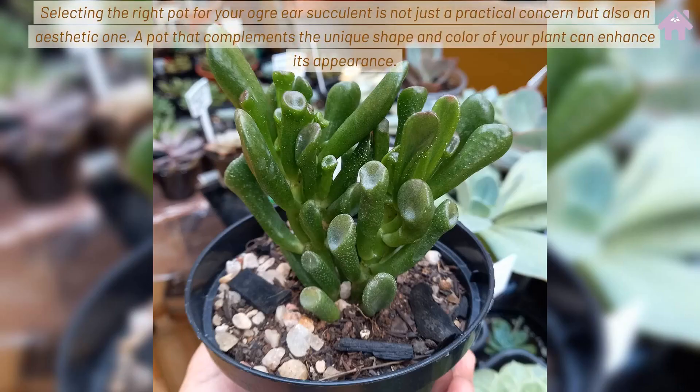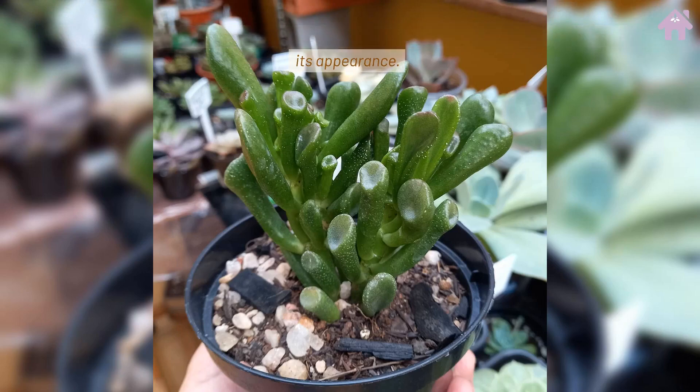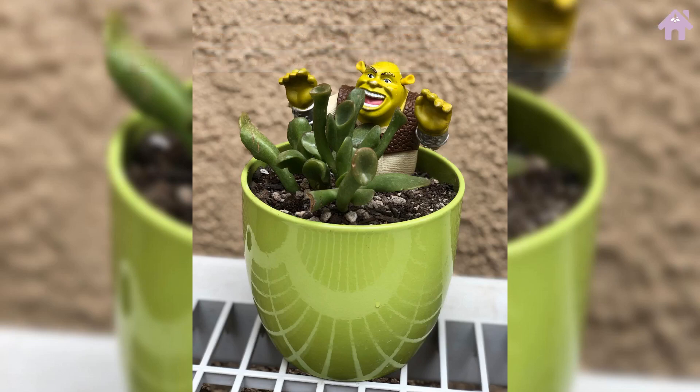Selecting the right pot for your Ogre Ear Succulent is not just a practical concern but also an aesthetic one — a pot that complements the unique shape and color of your plant can enhance its appearance. The Ogre Ear Succulent has made its mark not only in gardens but also in popular culture and interior design. Its distinctive appearance has inspired comparisons to characters from The Lord of the Rings and Shrek, making it a playful addition to any space.